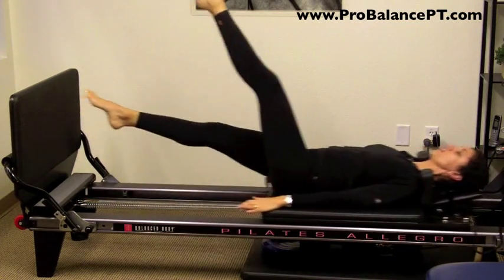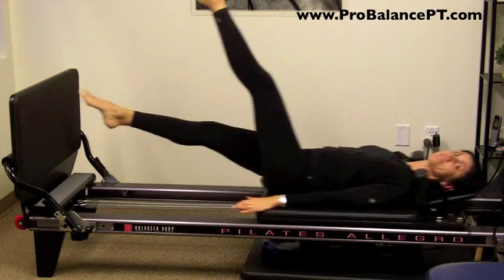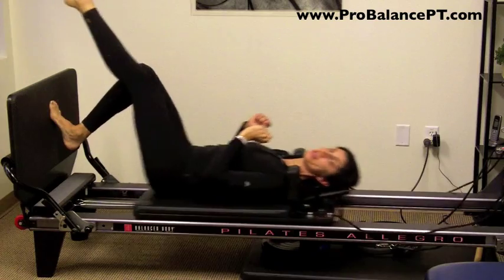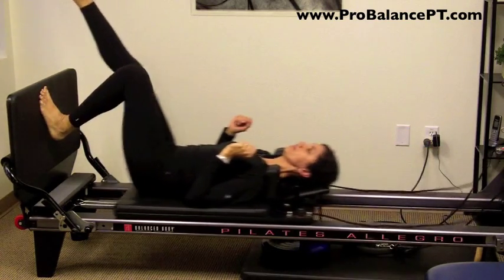If we want to make this more challenging, we can work on just doing single leg. Because a lot of times you're reaching up for that basketball, you're coming down, and you may end up landing on one leg.